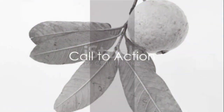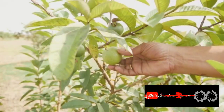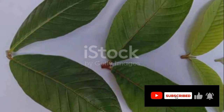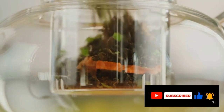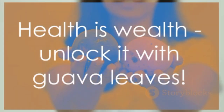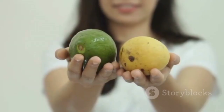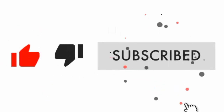It's incredible how these unassuming leaves can pack such a health punch. From weight loss to improved vision, the benefits are numerous and the preparation is as simple as can be. Why not give this natural remedy a try? After all, health is wealth. If you found this information helpful, do give this video a thumbs up and subscribe to our channel for more such content. Stay healthy, stay informed.